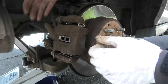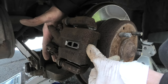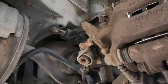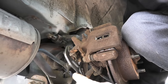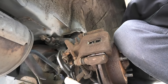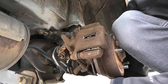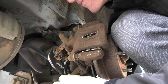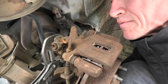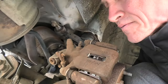The last thing to check is that the caliper moves freely — this means that everything was done the right way. Don't forget about the parking brake. We have to push the spring and install the parking brake cable back on. This will allow us to reinstall the parking brake cable properly.